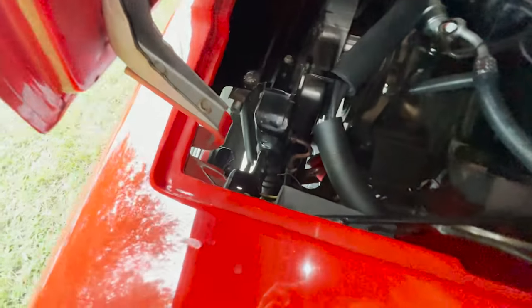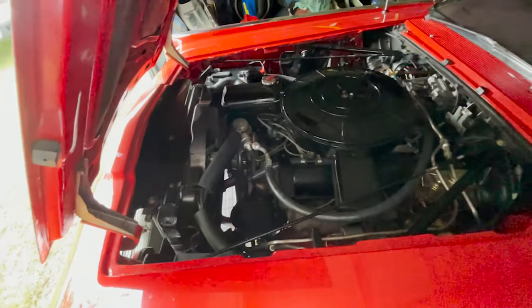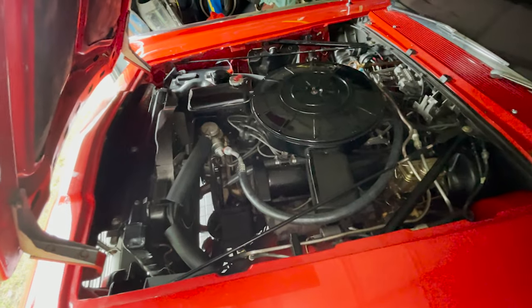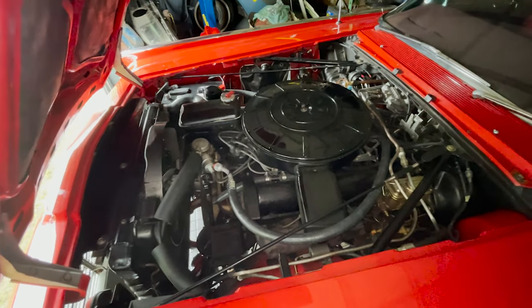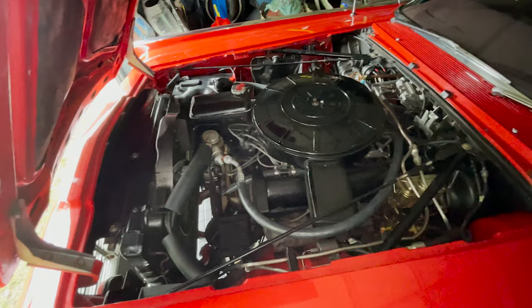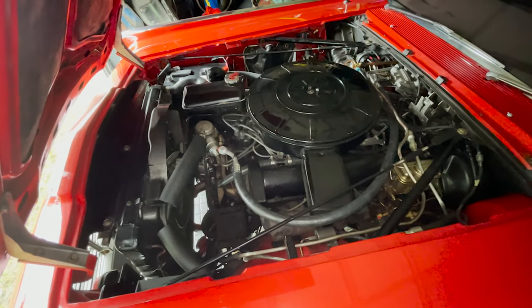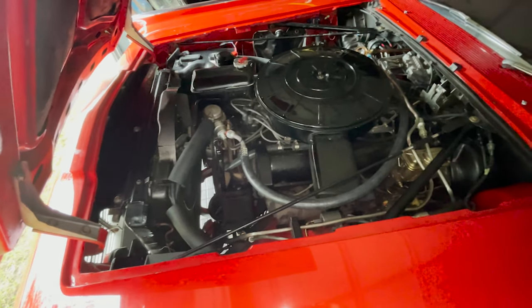There are a couple things on this car, like the horns, that I think Robert or the previous owners installed. There are a couple things on this car that aren't 100% factory correct. Certainly, not that I'll ever sell this car, but if I ever did, I wouldn't claim this is all original because it's certainly not an original car. It's original in many ways, but a lot of little things — like this AC upgrade — are going to be really key.